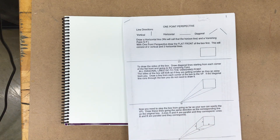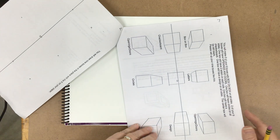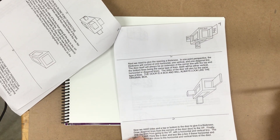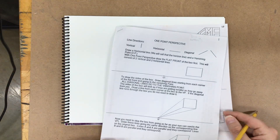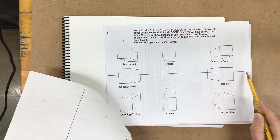This handout can be found on the Canvas site if you're interested in it. It goes through how to do all of these things step by step. It shows you how to do it if it was in the top right corner, and you would have to translate all of these things to the different locations according to where it's placed alongside the horizon line.